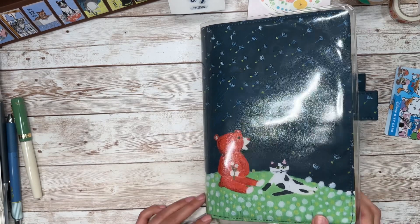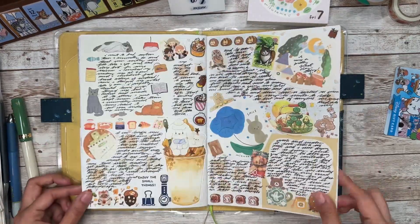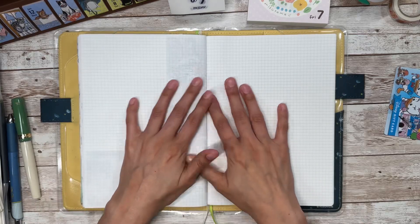Hey everyone, it's Ness. Welcome back. Thanks for joining me for another journal with me. Let's get started.